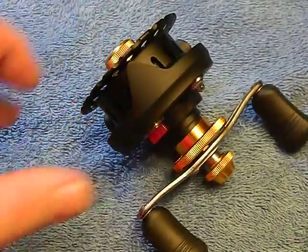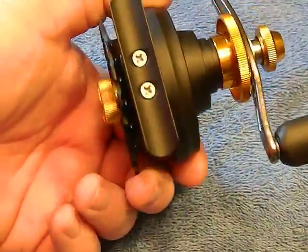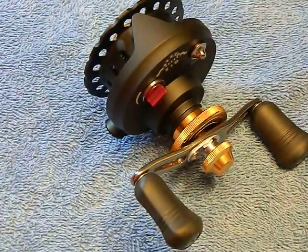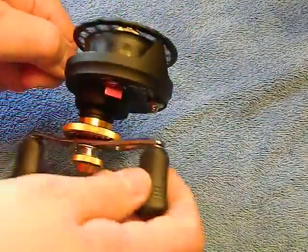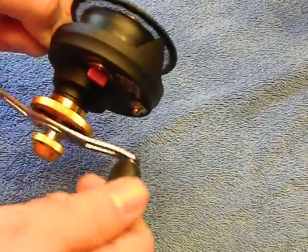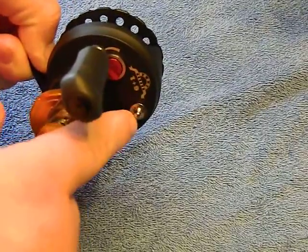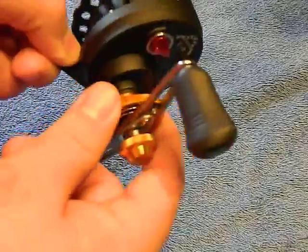It's a little heavy, but it is all-metal construction — a lot of aluminum there. Let me zoom out a little bit and let you kind of see that action. It's very smooth and very quiet. It's got the instant anti-reverse, the line speed adjuster, the noisemaker, and the drag.